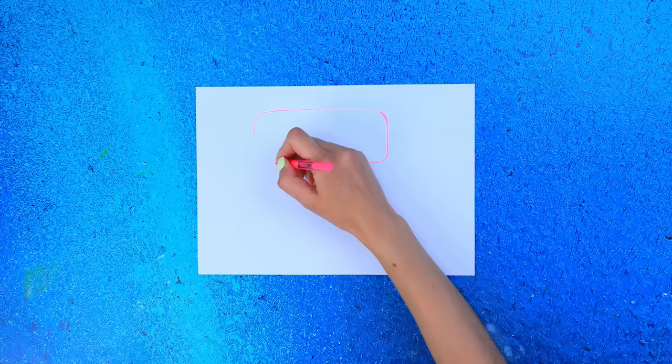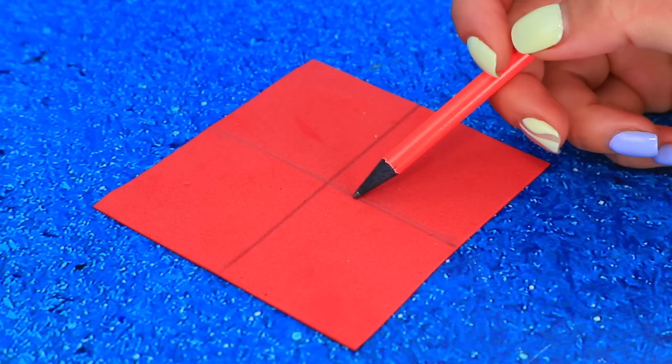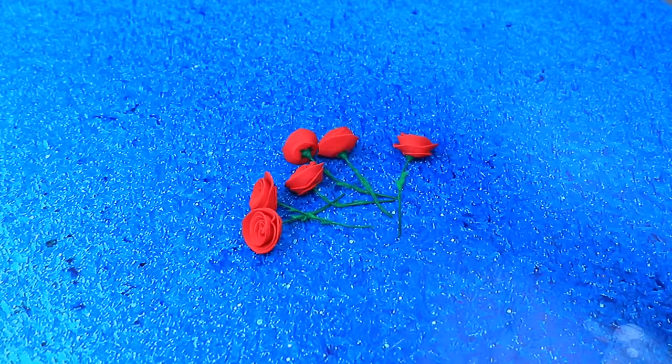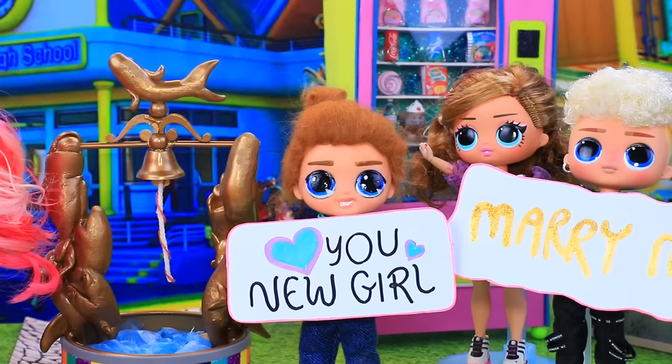Let's draw a sketch! Cut it out! Write phrases! Colored squares! Cut and craft roses! Pissive wire! Glue thorns with a hot glue gun! They're so special! Who are they welcoming so much? Cool! The school kids are excited about the new students!